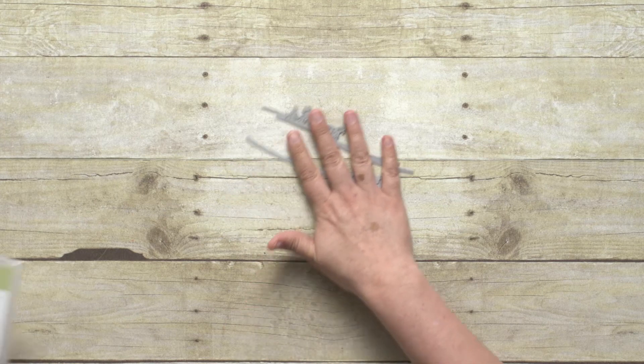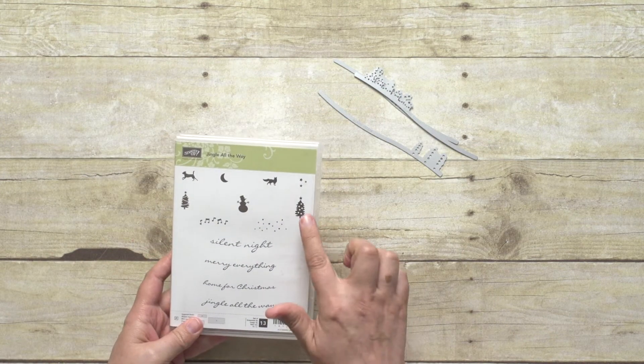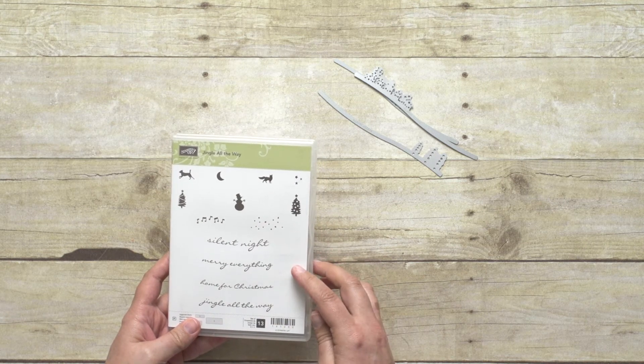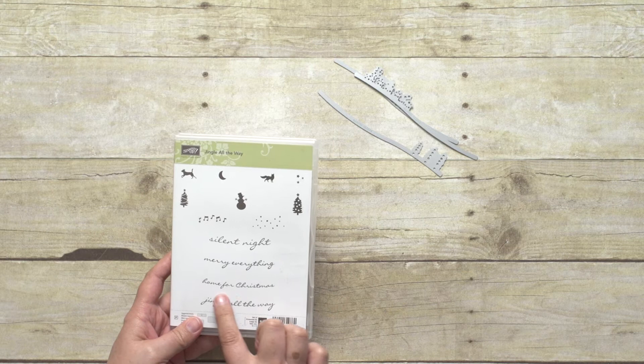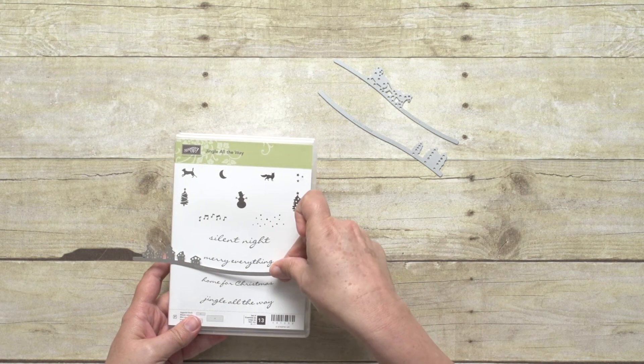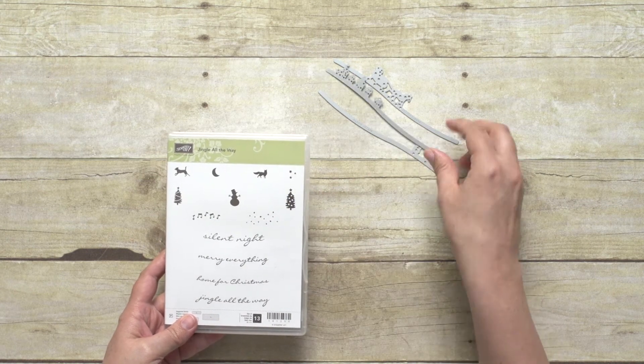The other half of the bundle is the stamp set, which was designed to add cute details to your scene or to add the perfect greeting to your card. The greetings are slightly curved, which coordinates perfectly with the edge or the line of the edgelet.